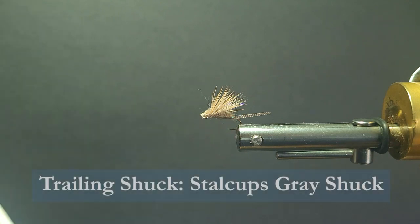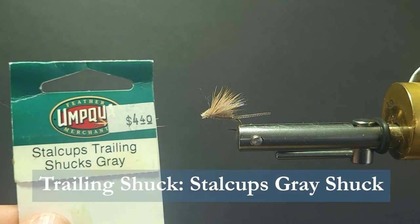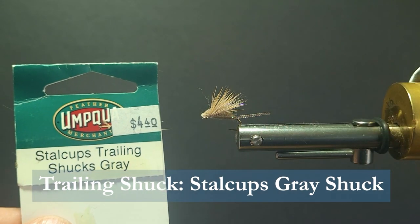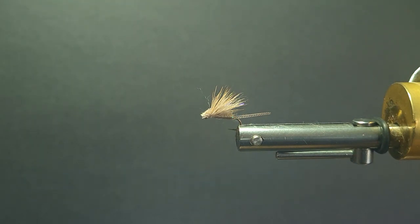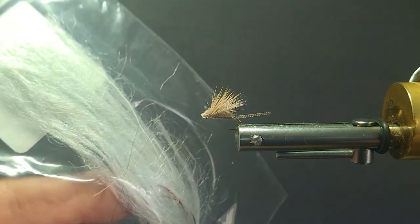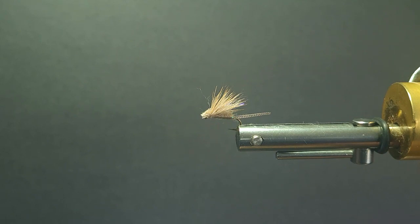We're going to add a Stelcup's trailing shuck on this fly in gray color. You can pick those up, and if you don't have those, you can also just get yourself some Zeelon and make your shucks with that. It works out well and comes in all the different colors.